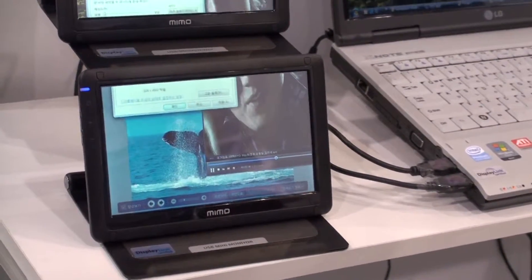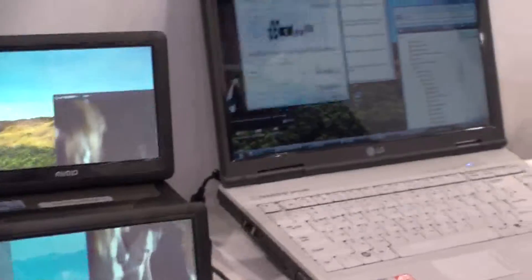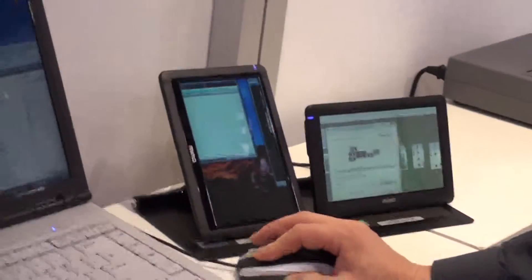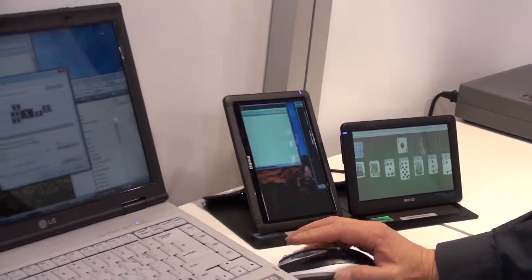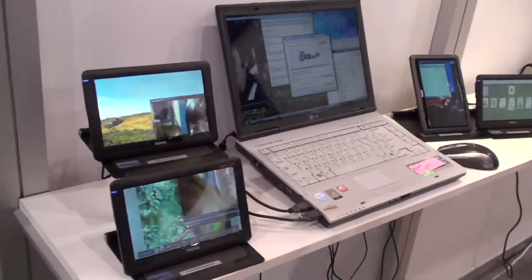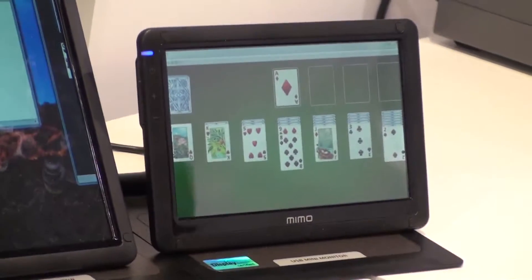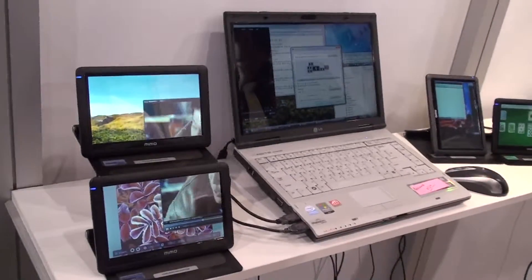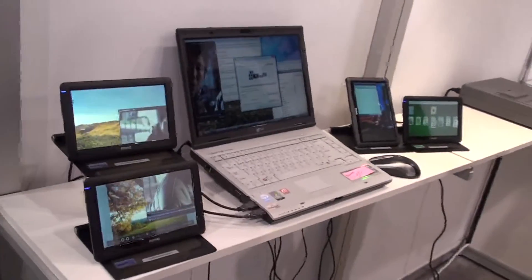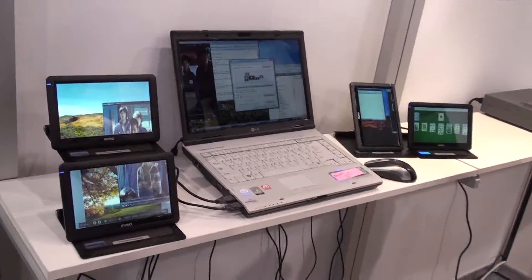I'm looking at a mini USB display which allows you to multi-display to any computer, any laptop. You can hook up as many as you like with USB. You can use a separate monitor like this strictly for your instant messaging, use something like this as a picture frame, do a picture slideshow, whatever you like — put a calculator on one, use your Outlook on one. I'm sure there are many different options.